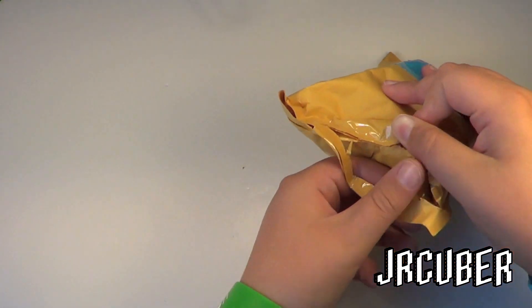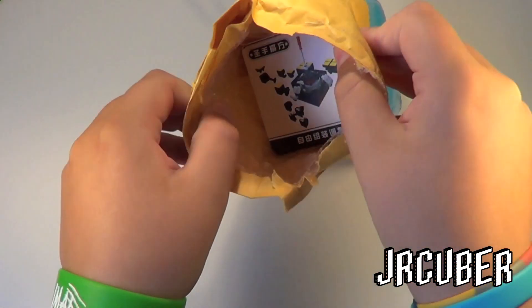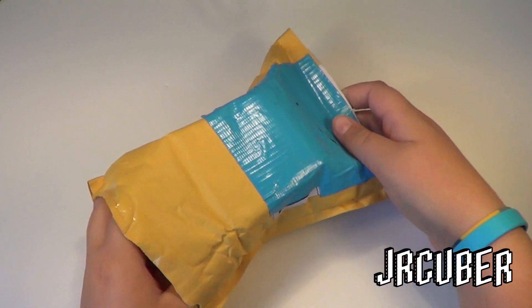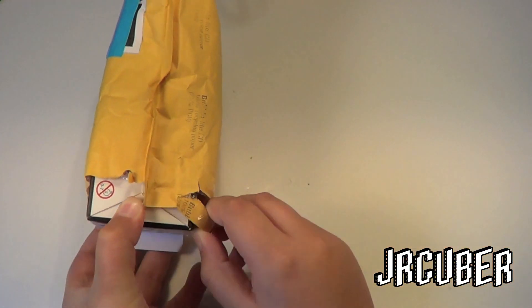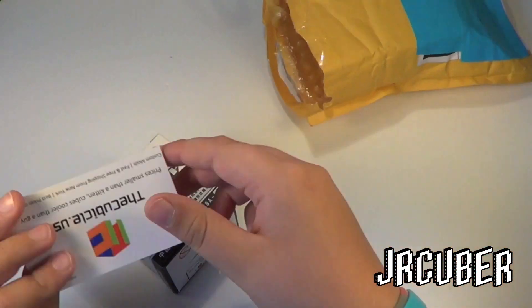I am extremely pleased with TheCubicle's service, and I will definitely be ordering from there again. This cube was very cheap — it was only $9 — it was the cheapest place I could find it.